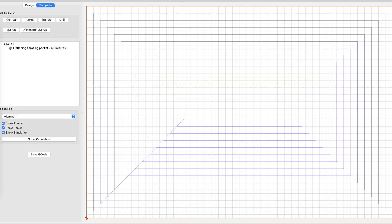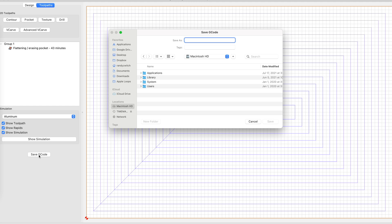Here we can hit the simulation just to see what it might look like — it's just going to go around in a square. Then we export the G-code, which we'll put into Carbide Motion to actually control the machine. And that's how you do a brief surfacing and flattening operation in Carbide Create.